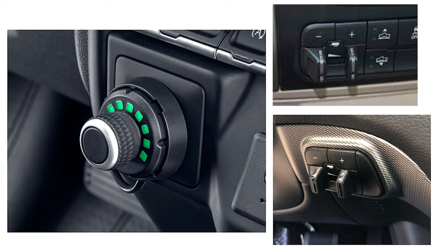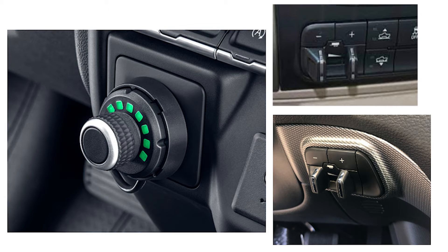Let's talk briefly about brake controllers. Brake controllers are inside your vehicle and come in two flavors: integrated controllers that are already built into the vehicle from the factory, and aftermarket brake controllers which are typically mounted under the dash around your knees so you can easily reach and control the brakes. If you're wondering whether you have to have one, the answer is yes - from everything I've researched, you have to have a brake controller.